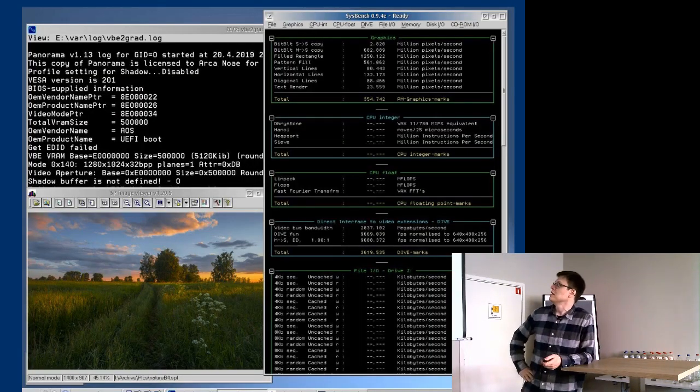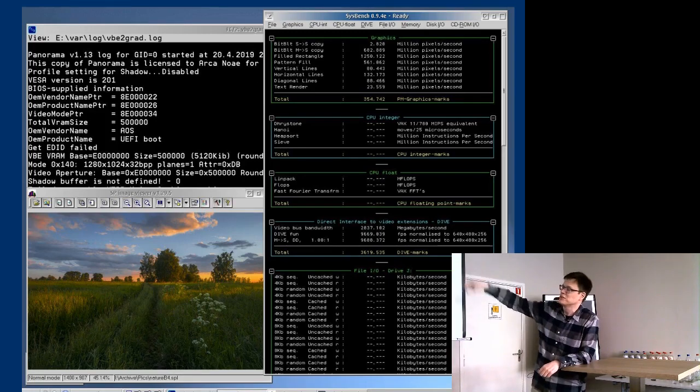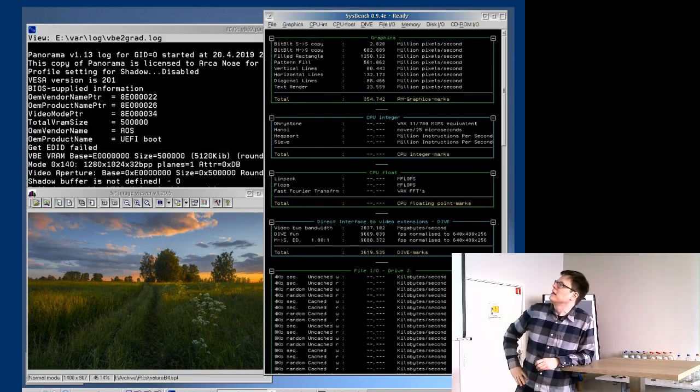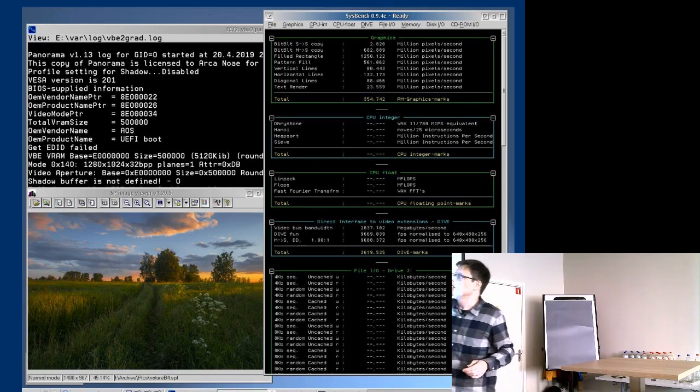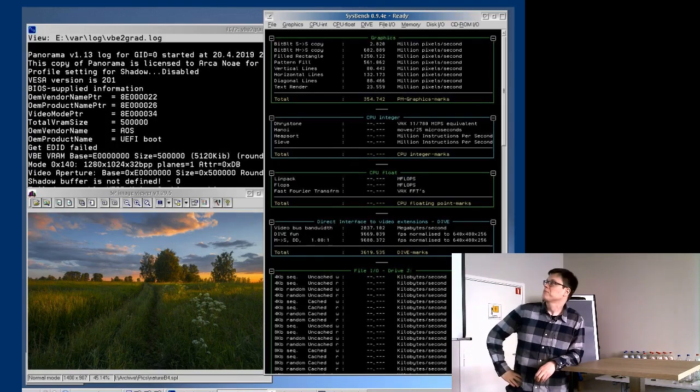Here we see PM shell booted on pure UEFI. This is Sysbench. And there's the Panorama log file at the top. It's reporting what it thinks is the VGA BIOS or the VESA BIOS — but this is not actually a real hardware-hosted BIOS. It's essentially the simulated BIOS that the UEFI loader is creating. If you look at the BIOS OEM vendor name, it says AOS — ArcOS — and the OEM product name is UEFI boot. Panorama thinks it's running on a standard VESA BIOS, but it's actually the magic layer that our UEFI loader has put in there. And it just works.